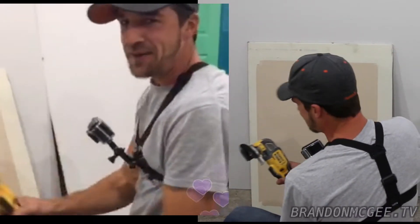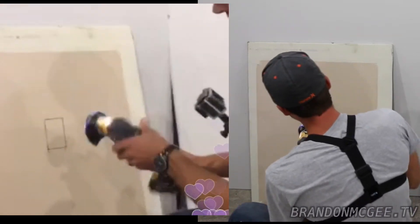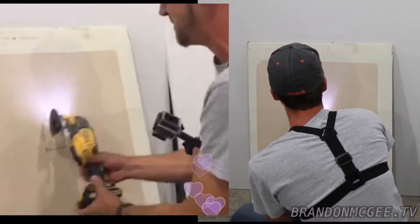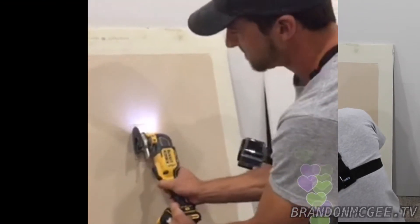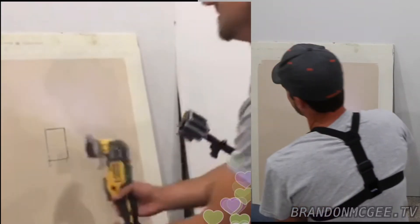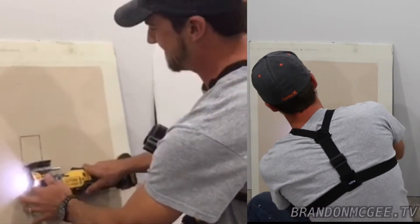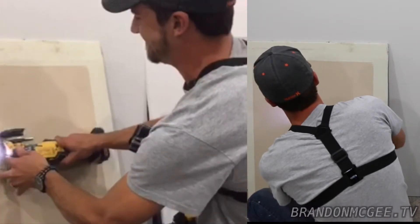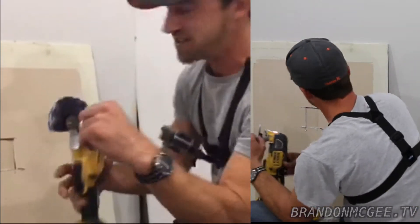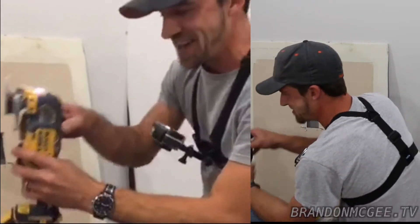We're contractors, so this is the multi-tool — this is our friend. To do the same cut with a multi-tool you just drop it in — that's a lot less work. They also make square blades so you can get a straighter cut. You can see how fast it is with the multi-tool.